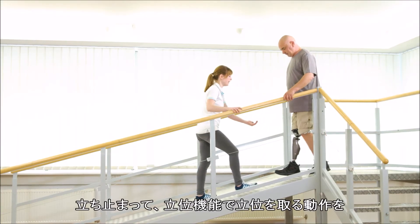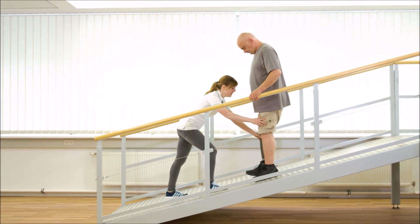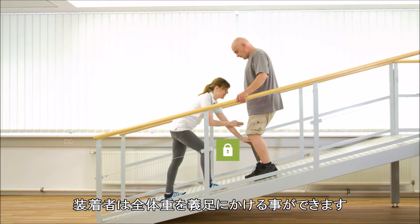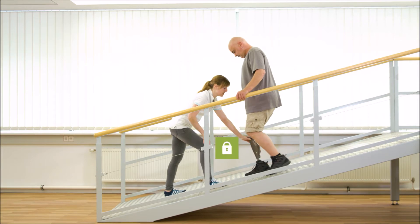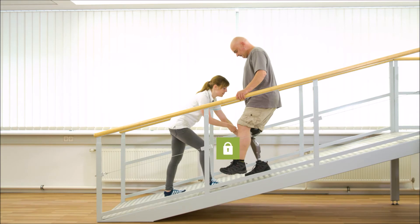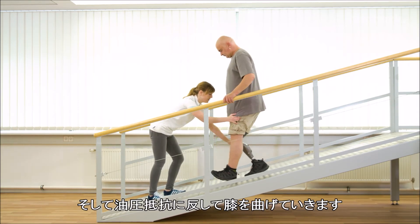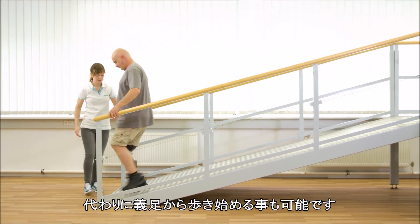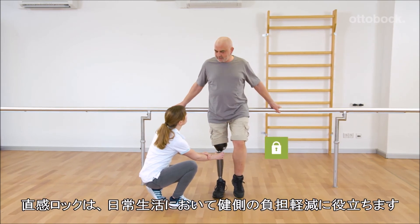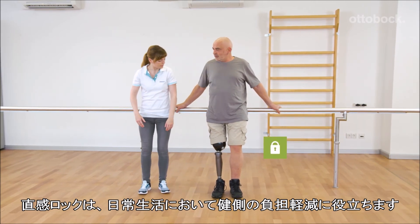Stopping and standing using the stance function is now repeated on the steep slope. The upper body stays upright and Gerhard can fully load the prosthesis. He shows how he starts walking with the yielding step — as he moves forward, the knee rotates forward and bends against the stance flexion resistance. Alternatively, he could take the first step with the prosthesis. The intuitive stance function provides many possibilities to relieve the contralateral leg in everyday life.